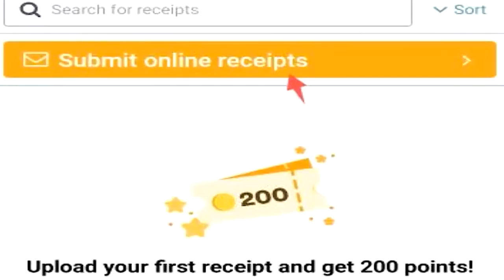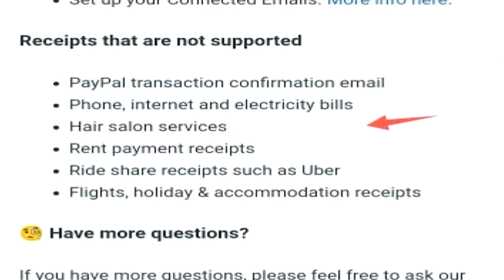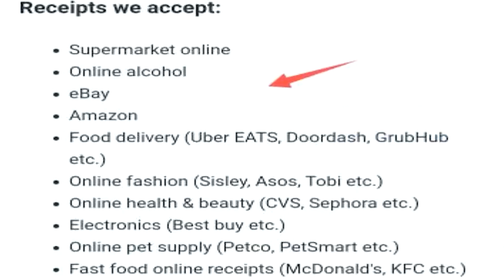You can also submit online receipts. The receipt must include the retailer's name, items purchased, date and time of purchase, and total amount paid, and must not be older than 7 days. PayPal transaction confirmation emails are not accepted, nor are phone, internet, or electricity bills, hair salon services, rent payments, ride share, or flight receipts. There is a list of accepted online receipt types — you may want to pause the video there to have a look.